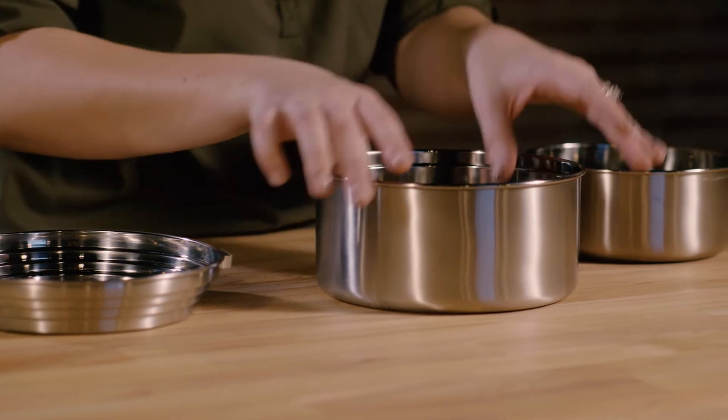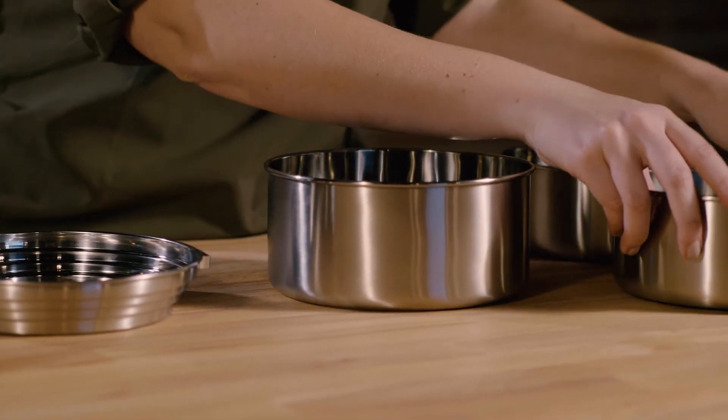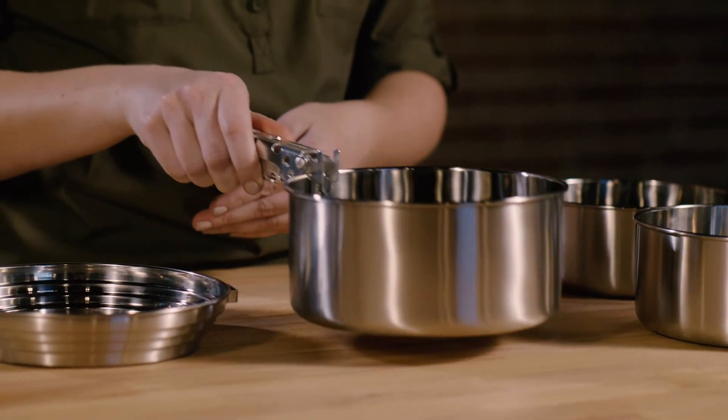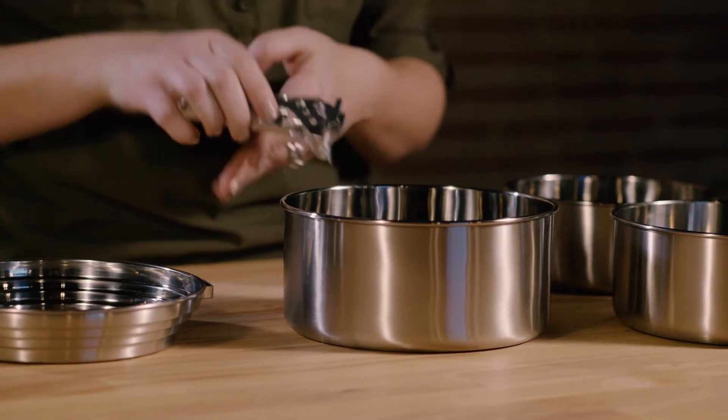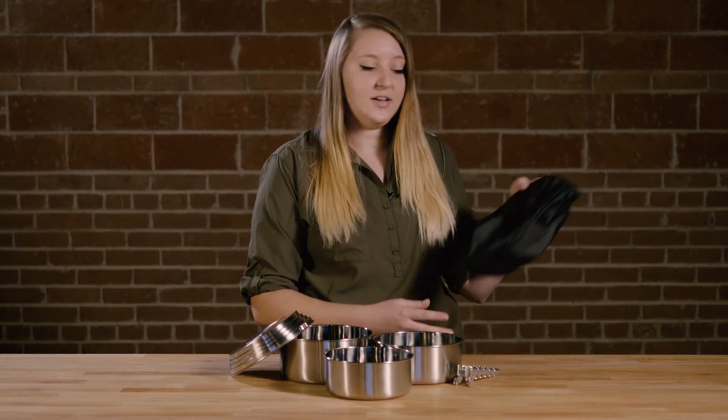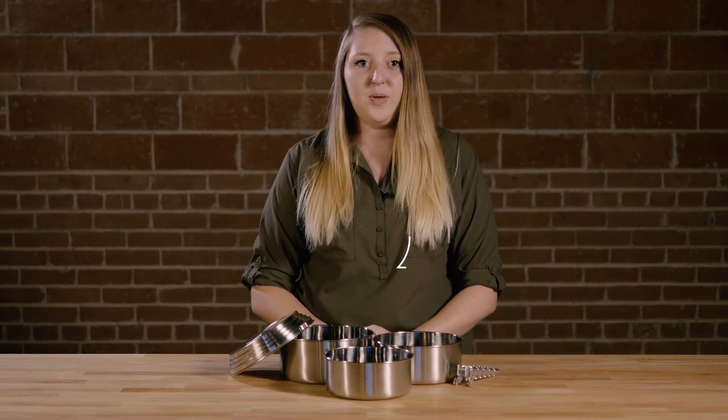The 3 Pot Set contains a 2 liter pot, a 1.5 liter pot, and a 1.25 liter pot, along with a universal lid that can double as a plate and a lightweight aluminum pot gripper. It all stores neatly in a nylon stuff sack to keep everything organized. And that's the SoloStove 3 Pot Set.